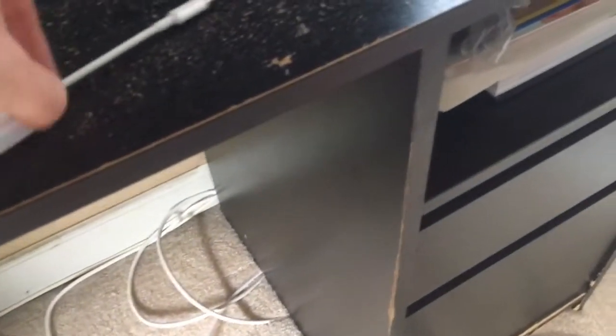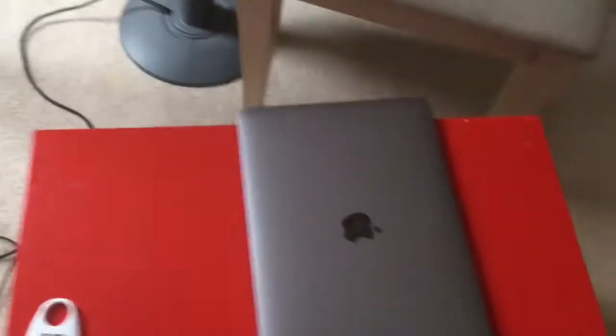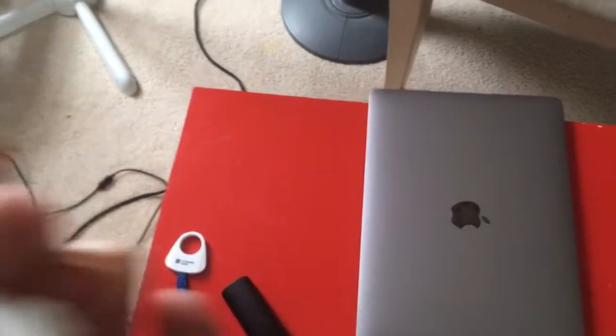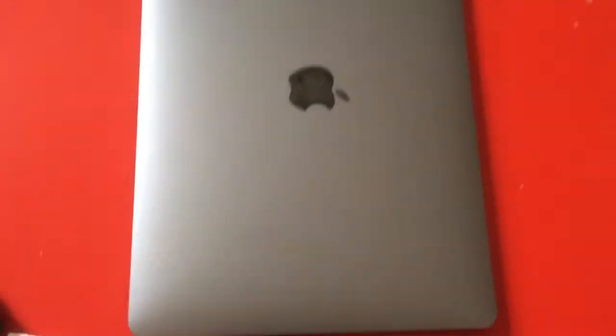I got this from Best Buy on Black Friday — the MacBook Pro. You need this adapter thing right here. From Best Buy, I'm not really sure what it's called, but they'll know what you're talking about if you explain your scenario. Tell them you have a MacBook Pro and you need to connect an HDMI wire to it, and they'll give you the extension. I think these are like $20 to $30. You connect this part to the computer, and then you plug the HDMI into the back part of it. That's all you need — just an extension.